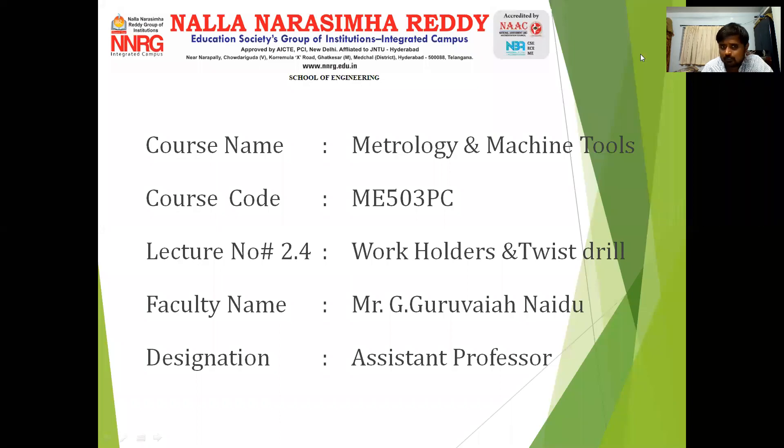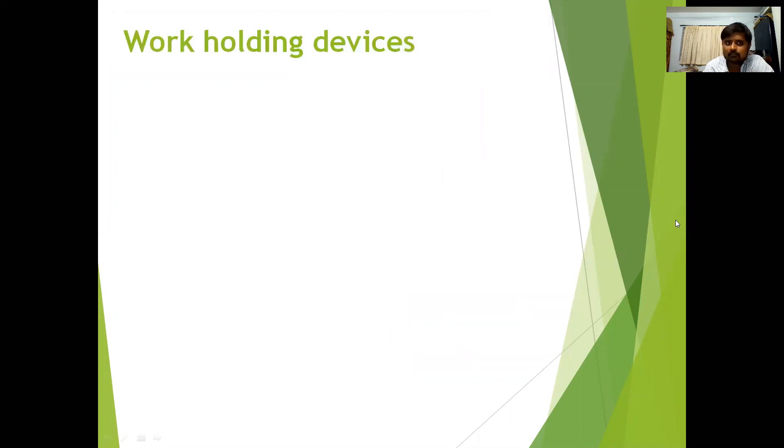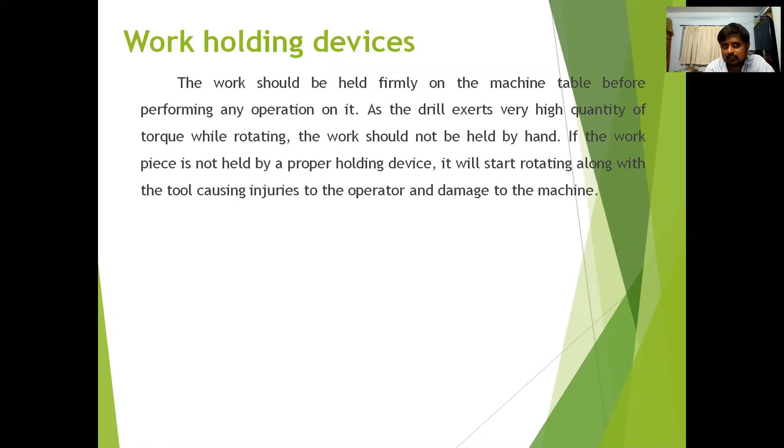Welcome to lecture 2.4 of the course Meteorology and Emission Tools. In this lecture I will explain the work holders and the twisted drill. First you will see the work holding devices. The work should be held firmly on the machine table before performing any operation, as the drill exerts very high torque while rotating — the work should not be held by hand.